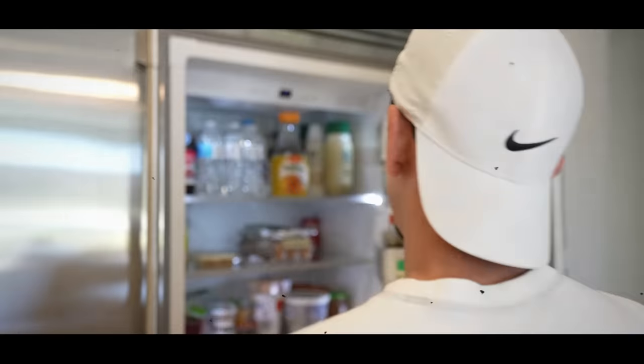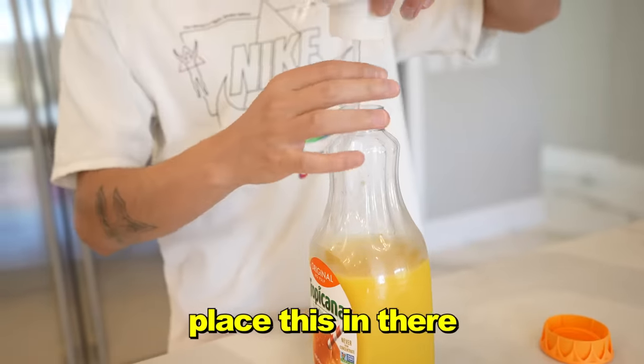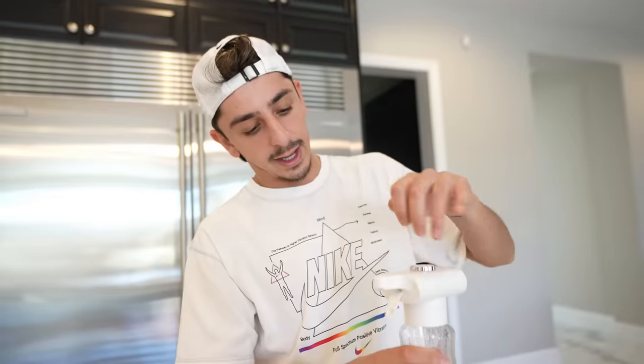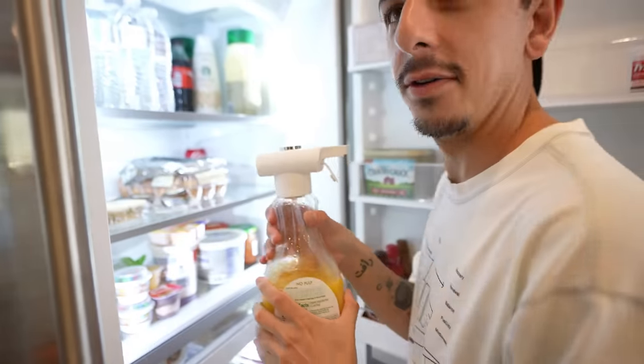Have you ever gone to grab something from the fridge and ended up in a huge mess? Well, fear no more because we have a hands-free drink dispenser. You take your drink of choice — could be milk, orange juice, soda, whatever you like — place this in there, it's as easy as that. You just screw it on like a cap and place it back in the fridge. Alright, might need a tall fridge for this one.